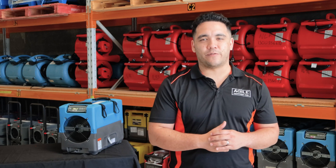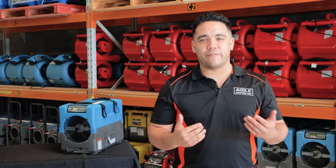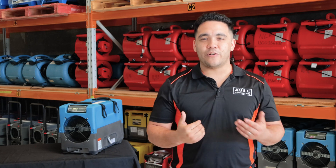So that's it — that's the quick rundown of what you need to know about dehumidifiers for restoration. If you have any questions, please email or call the team at Agile Equipment Hire. Our team has been doing restoration work for more than two decades. We're not just another hire company — we are veterans in the restoration industry and know the gear and systems you need to make your water damage job successful.